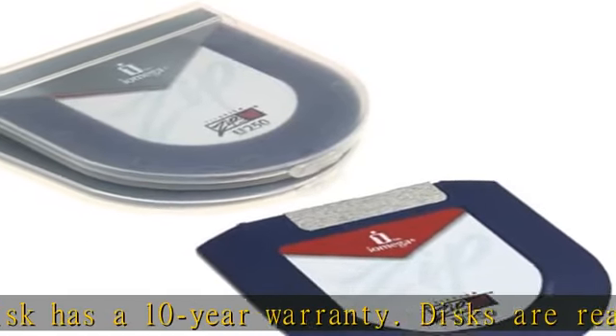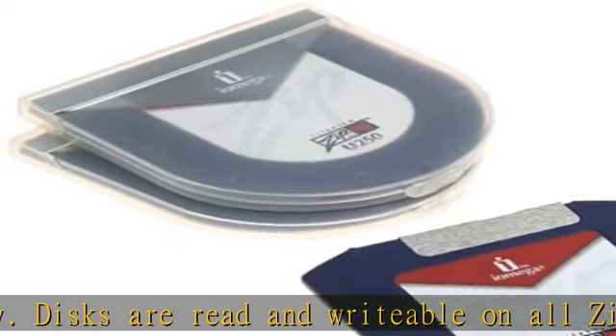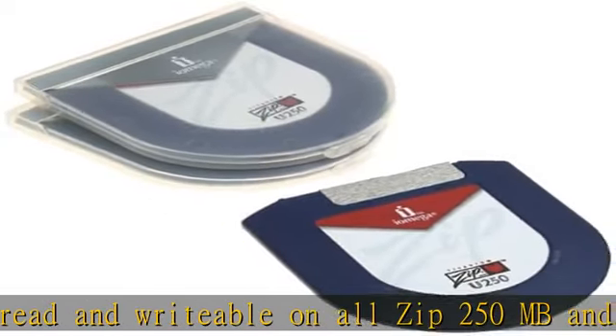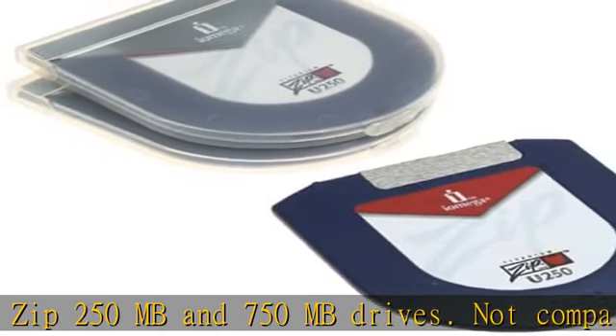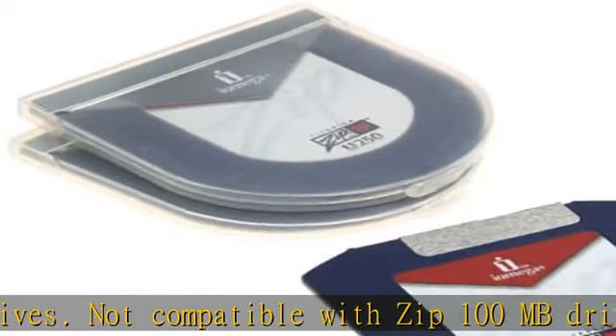Because zip disks are inherently rewritable, users don't have to stock one type of disk for write-once operations and another type for rewritable operations. The same zip disk does it all with superior rewritable performance and durability.